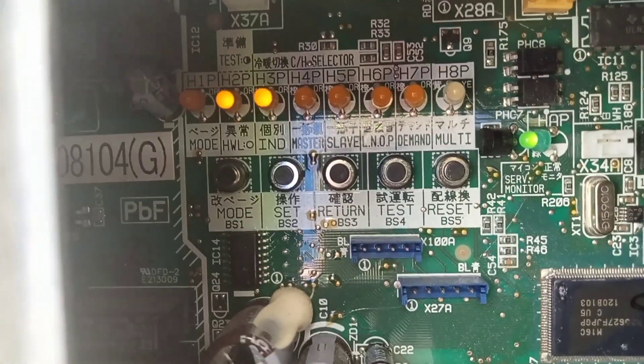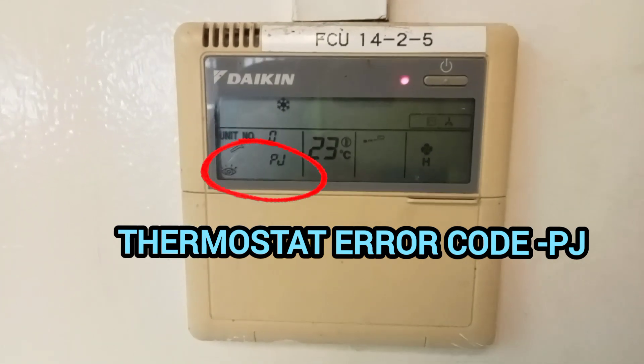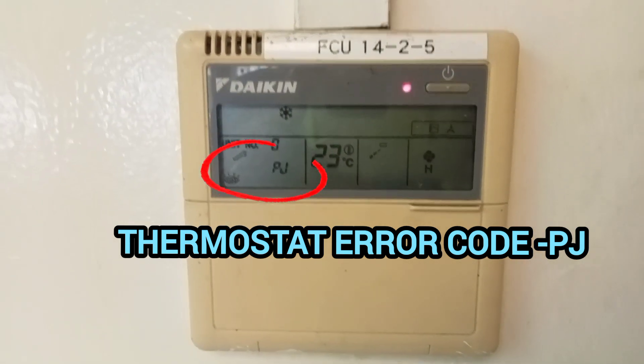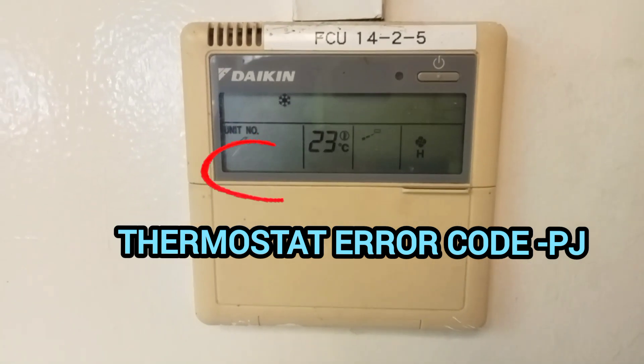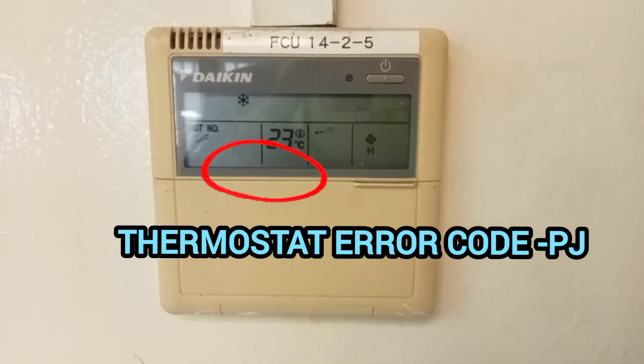Yes, the system is showing a PJ error code. The thermostat is blinking PJ. So we go up top and check the condensing unit first to find the problem.